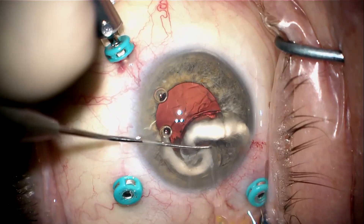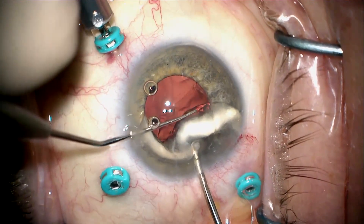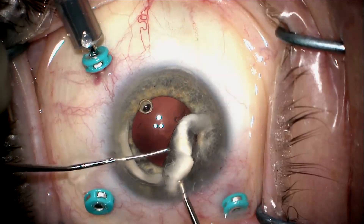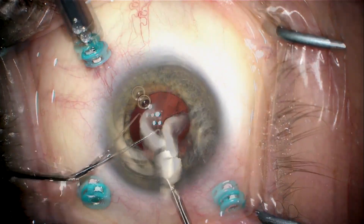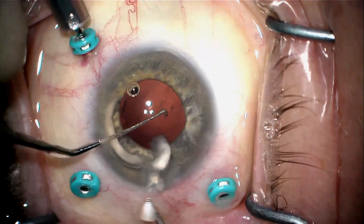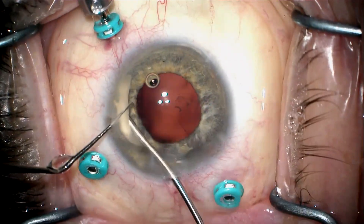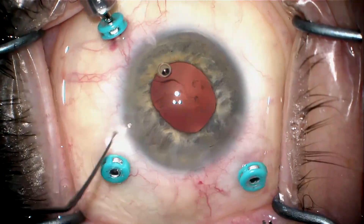I've turned the infusion back on. Now I want to trap these capsular tension ring segments and force them out through my incision — I don't want them to fall back. I'm going to be very careful manipulating them so that infusion pressure guides them out the main incision. I've raised my infusion pressure significantly to force these fragments out, and you'll see me guide this last piece so its tip enters the incision and it comes right out.